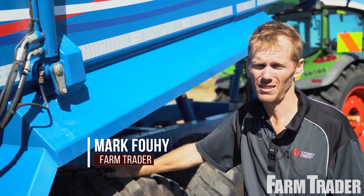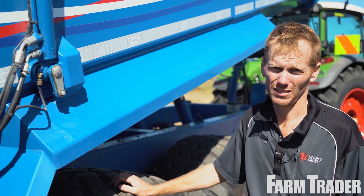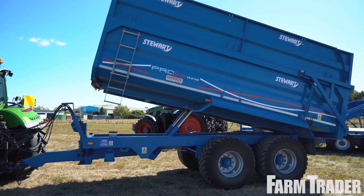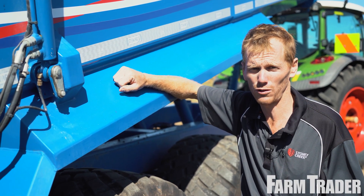G'day, Mark Furrier here from Farm Trader Magazine. This month we're down at TRC Tractors checking out the range of Stewart trailers. Our test machine is going to be this beastie here, 16 tonne. We're going to head out shortly and fill her up with some maize and see how she goes, and we'll go through some of the features shortly.